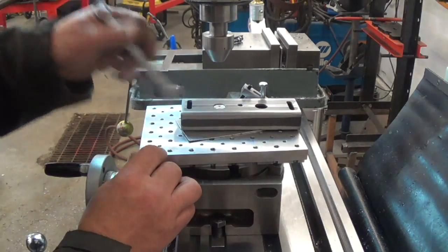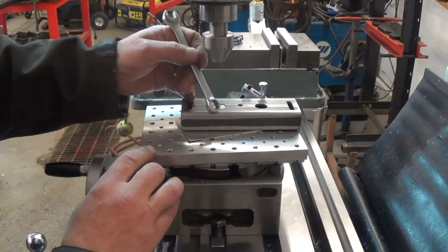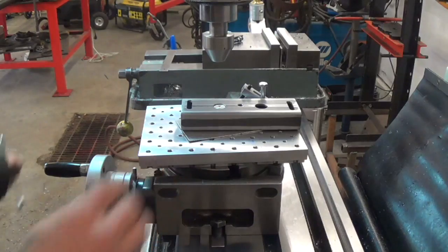Clamp them down. We have a sacrificial plate underneath so we don't damage our mini pallet, and we'll run our radius in here. Should work out okay.